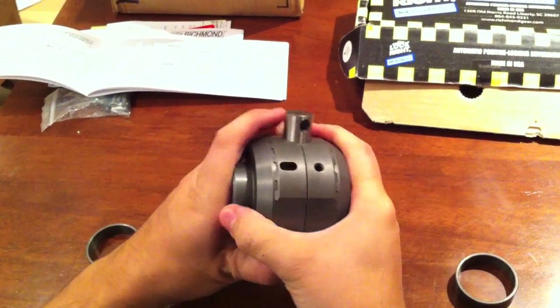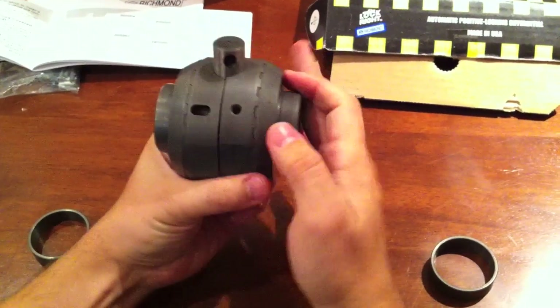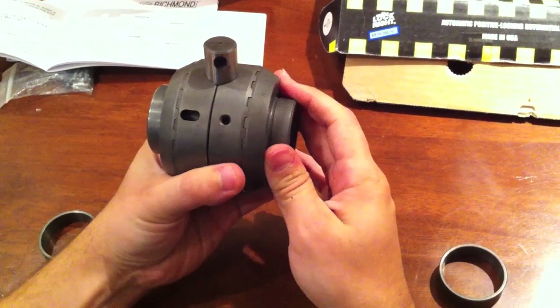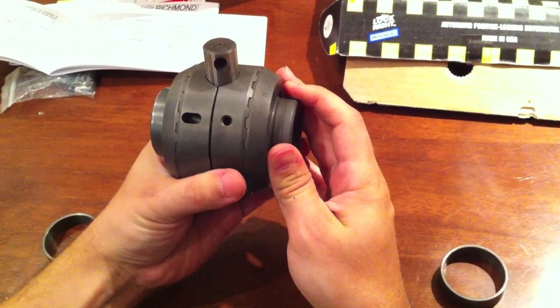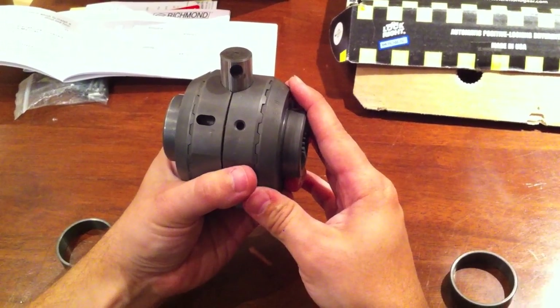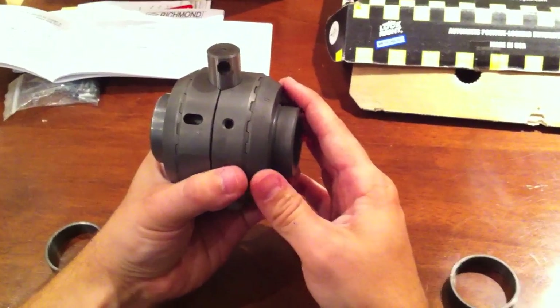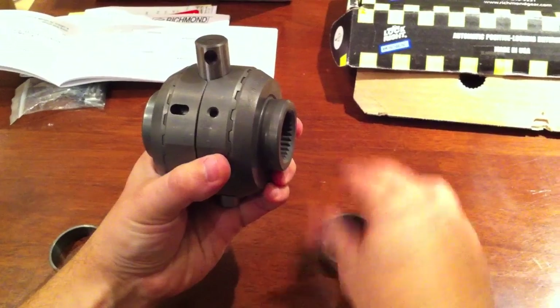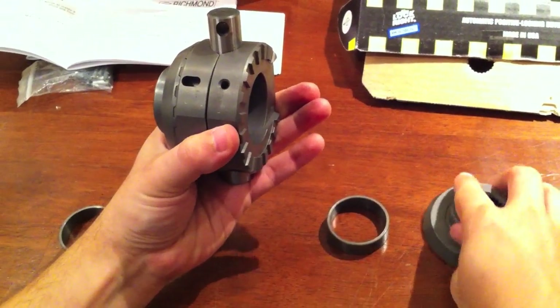Of course, the problem is when you want to turn — you need one wheel to turn faster than the other, because the outside wheel on a turn rotates faster than the inside wheel. So how do we solve that? You'll notice there are two little washers and some springs that make this possible.